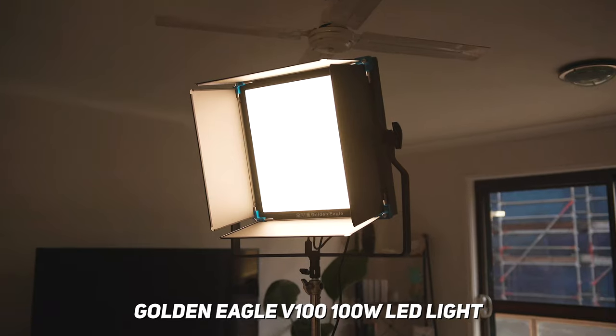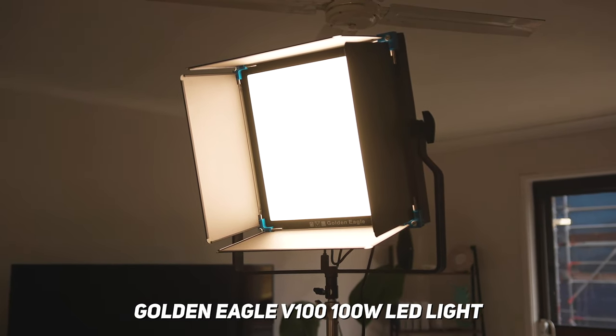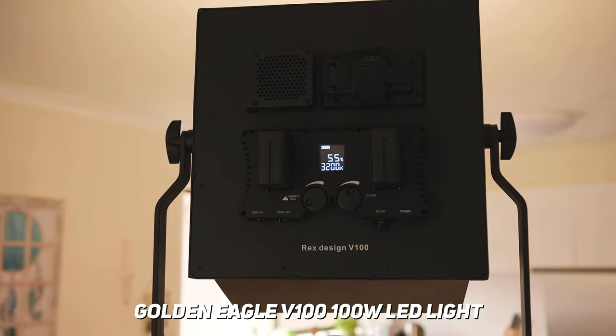The main light we'll be using in today's tutorial is the Golden Eagle V100, which is a bi-coloured 100-watt LED panel light. I'll leave a link up here to my full review of it if you want to learn a little bit more about it.